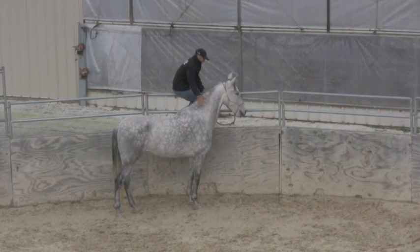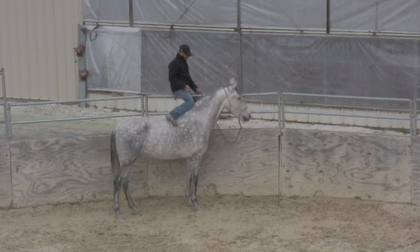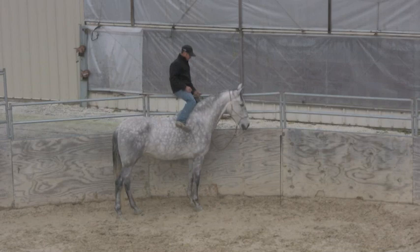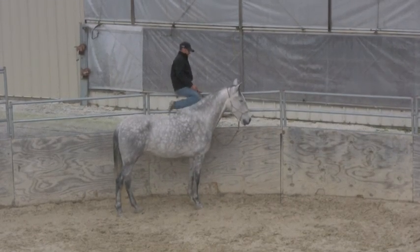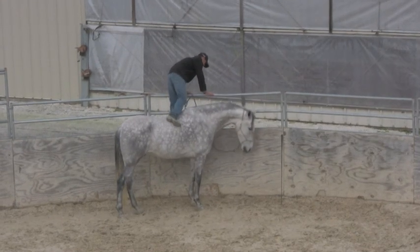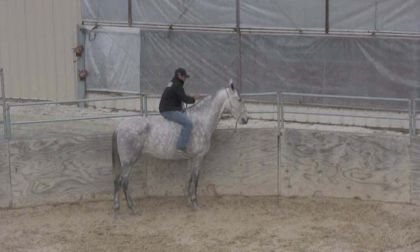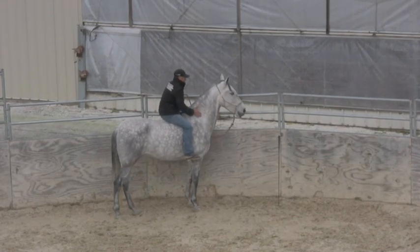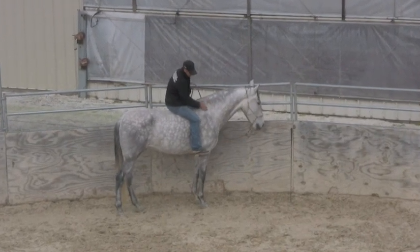Now he's back over beside this fence again. I'll go back and make sure I can do this with him — make sure I can do this and this. I'll sit down here like this, grab on him. See, he's relaxing his head now when I'm sitting on him.